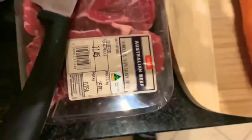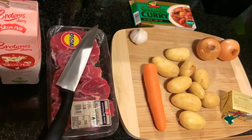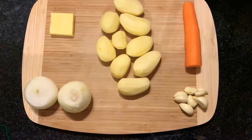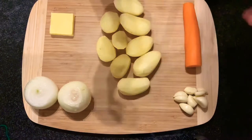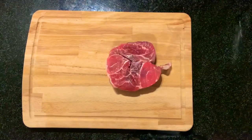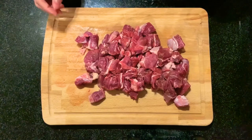Today we are making beef curry. Now you gotta chop them. Let's chop. You can never have enough meat.